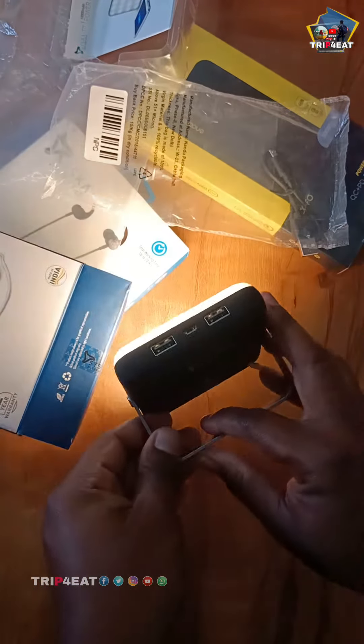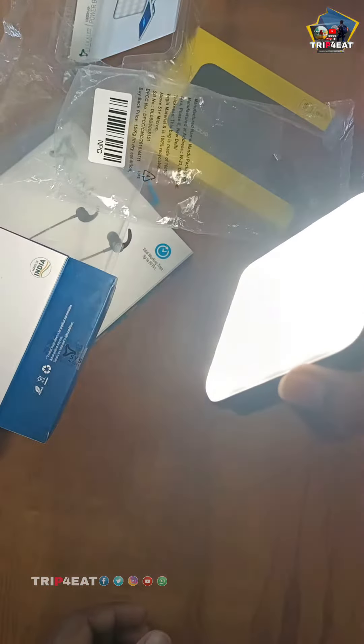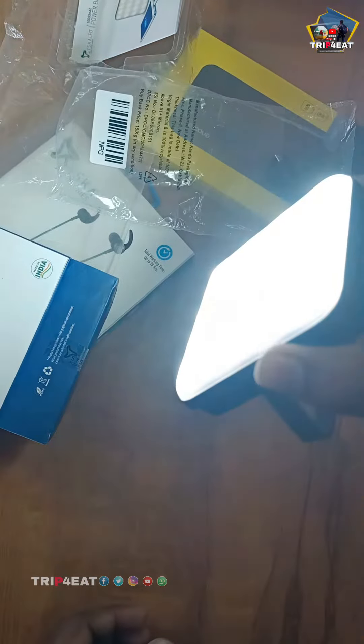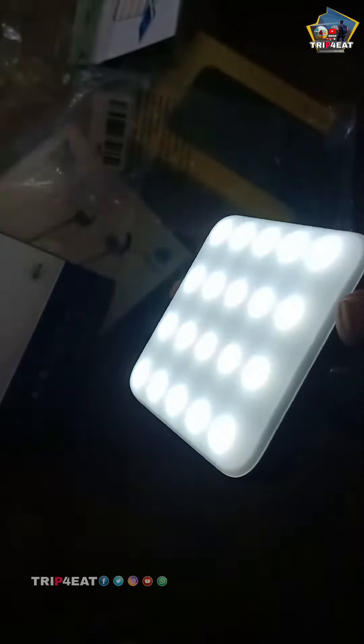I'll see what we have in the channel, and the people who I meet tend to rate it from here. We have a good light, and the power bank — this 3rd light available will be a good light.